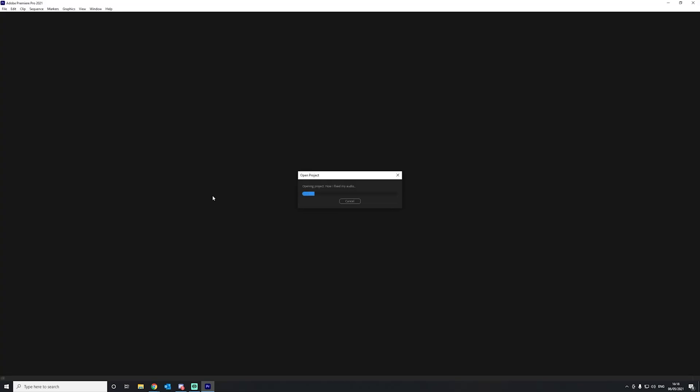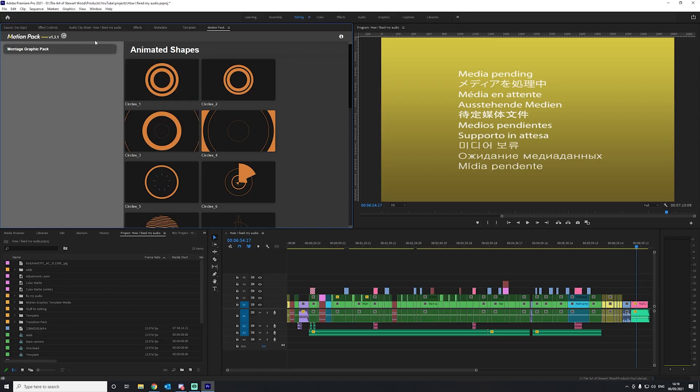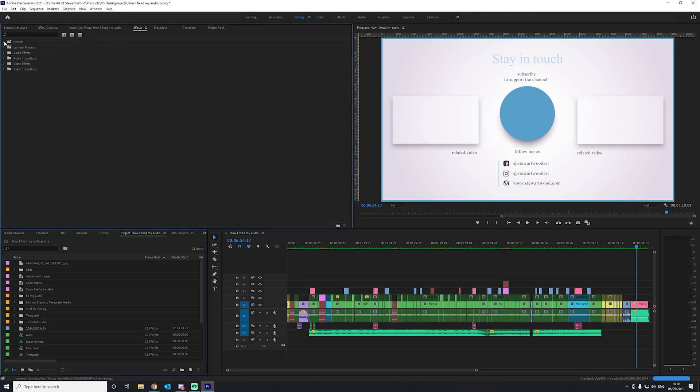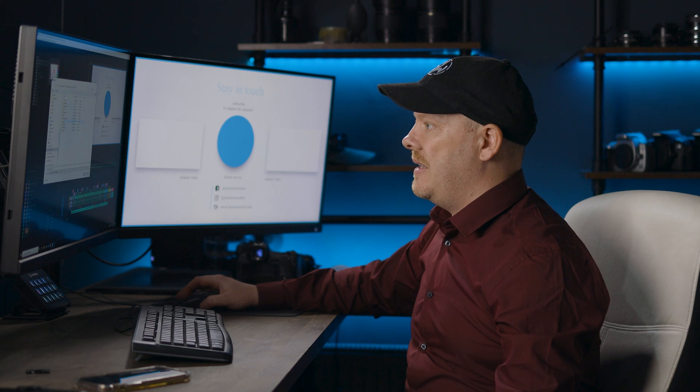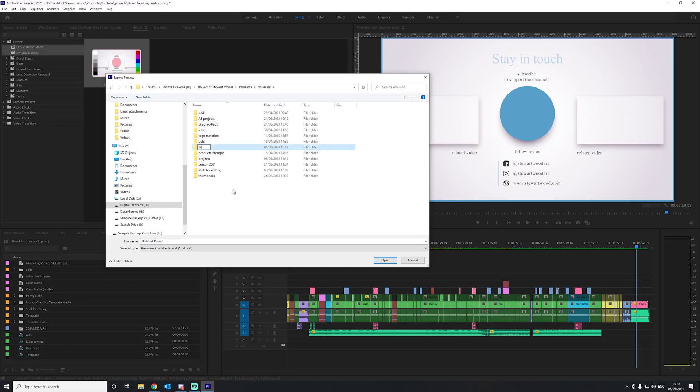We're going to go into the last project, which is how I fixed the studio audio. We'll go into effects and presets — there are two here that I'm currently using. I want to select both of those and export those presets. I'm going to create a new folder called 'my presets,' and inside there a subfolder called 'Premiere,' and save the preset in there.